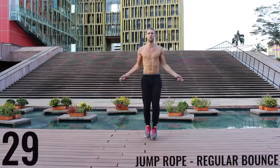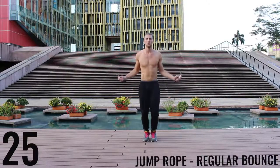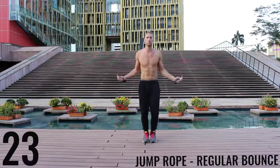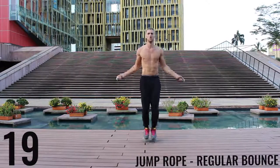Alright, right back after it. Jump rope regular bounce — let's go. As fast as you can, barely bringing those balls of your feet off the ground, spinning that rope as fast as you can with the wrists, keeping those arms and core nice and tight.